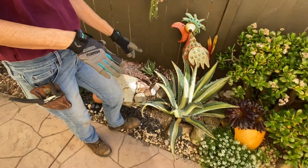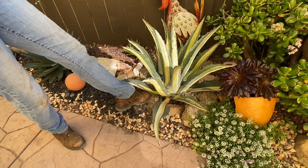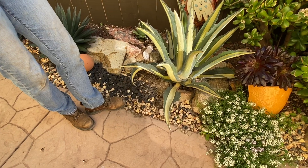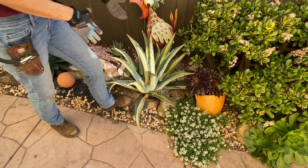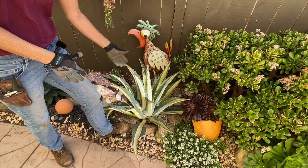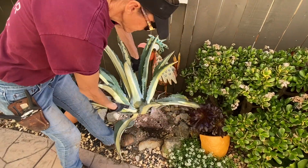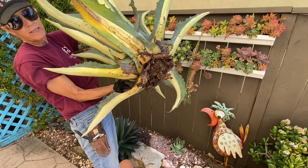I want to show you what drew my attention out here to begin with — I noticed that a gopher had visited the garden. Check that out. I was cleaning up and tidying up around it and the old medio picta here felt a little loose. Sure enough, turns out the gopher ate all the roots on my medio picta.